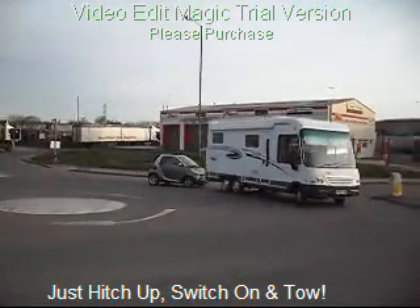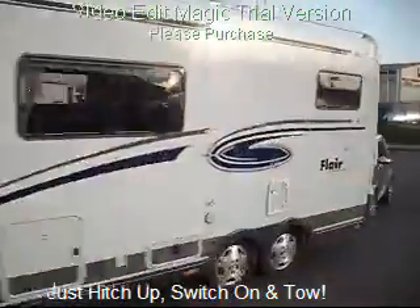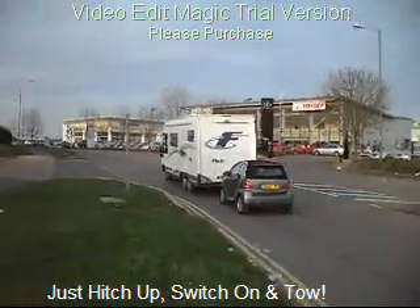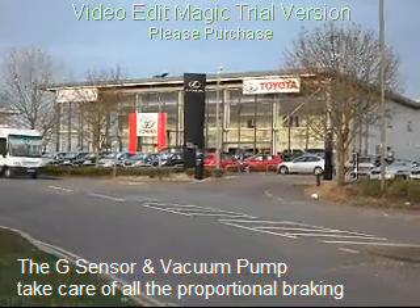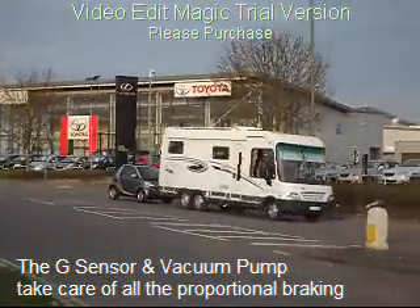It's easy — just hitch up, switch on and tow. The G sensor and vacuum pump take care of all the proportional braking for you.